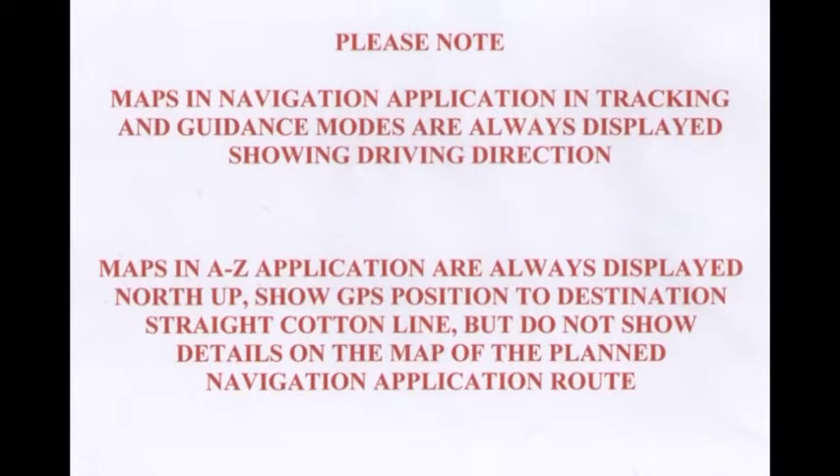Please note: maps in the navigation application and tracking and guidance modes are always displayed showing driving direction. Maps in the A-Z application are always displayed north up. The GPS position to destination is shown as a straight cotton line, but does not show details on the map of the planned navigation application route.